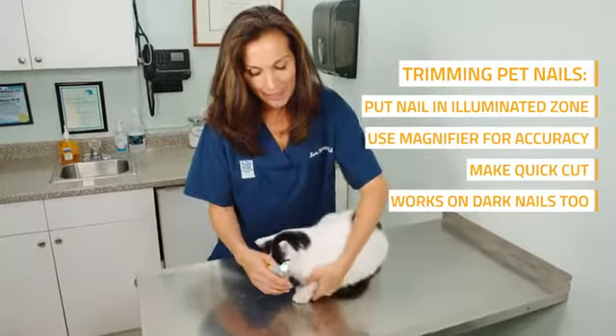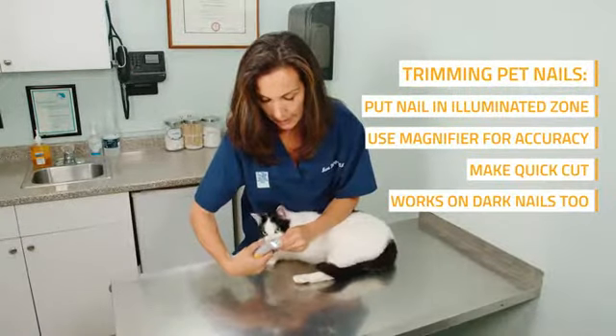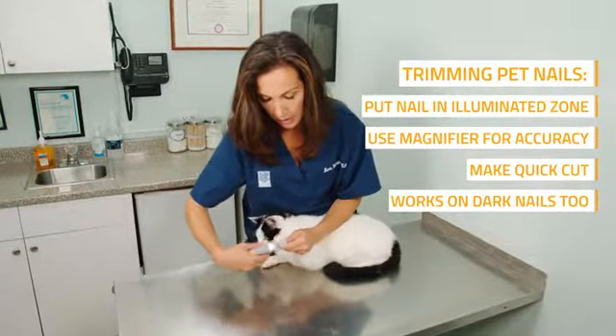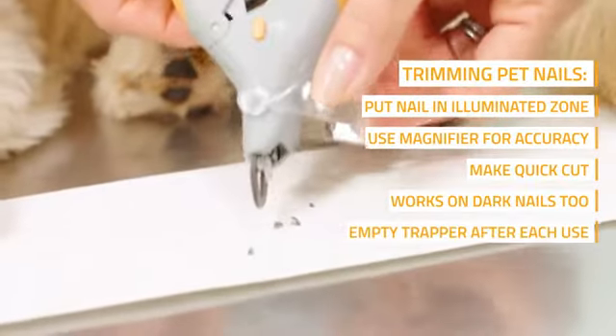When using the Pedicare clipper, you want to make sure that you have the light illuminated so that you can see the quick. You put the cat's nails right into the nail trimmer and you use a quick abrupt motion in order to clip the nail, which ends up in the nail trapper.